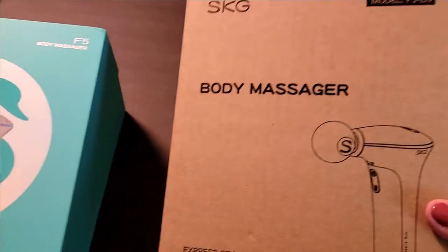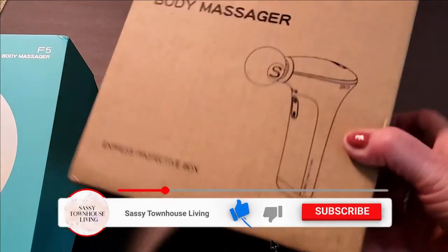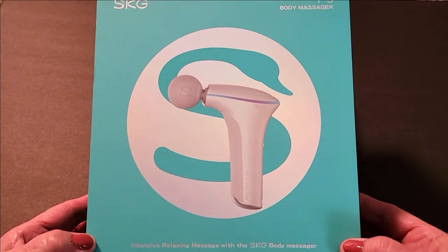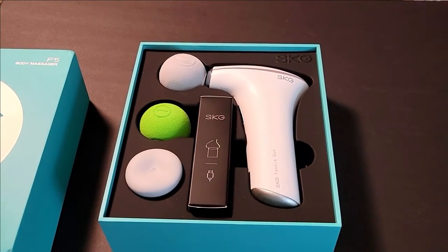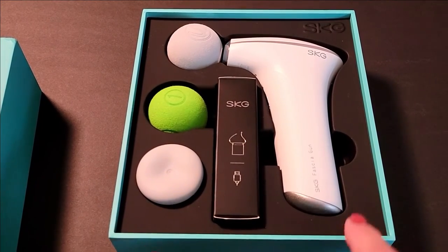It'll come in this outer box — I always like to see how things come shipped — and then inside we have this beautiful packaging. As you can see, here is our massage gun. Everything is so perfectly and neatly boxed, and I really love that.